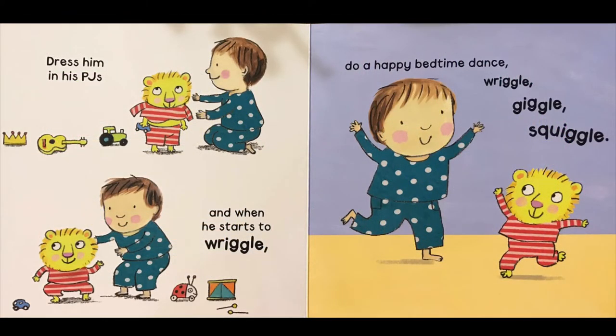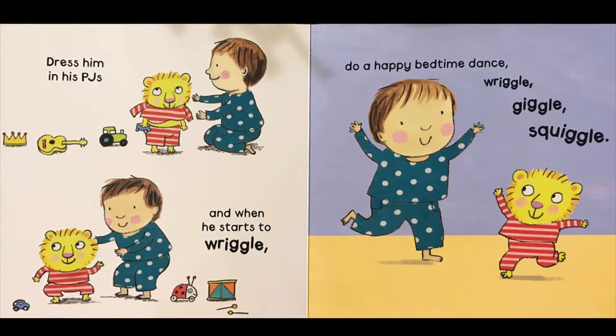Dress him in his PJs and when he starts to wriggle, do a happy bedtime dance. Wriggle, giggle, squiggle.